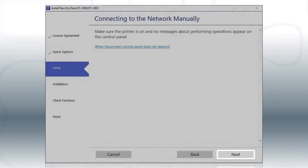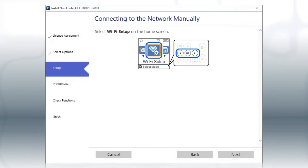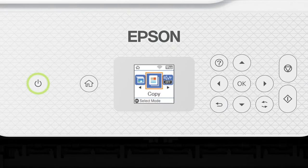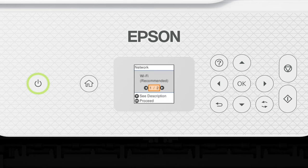Click Next. When you see this screen, look at your printer's control panel. Press the Home button, press the left arrow button to select Wi-Fi Setup, then press OK. Press OK to select Wi-Fi Recommended, press OK, then press OK again to select Wi-Fi Setup Wizard.